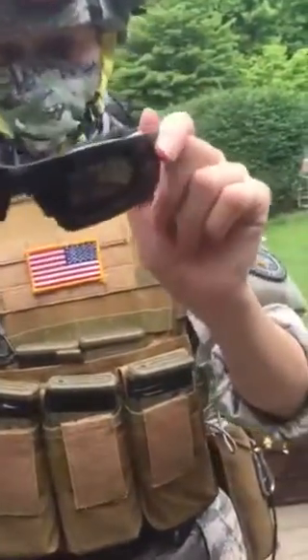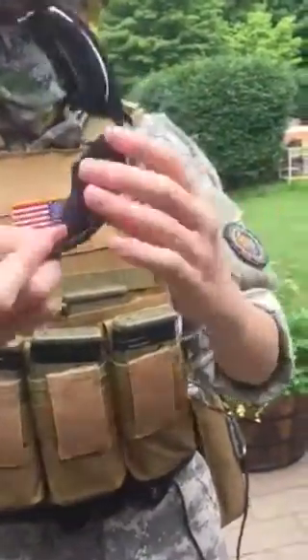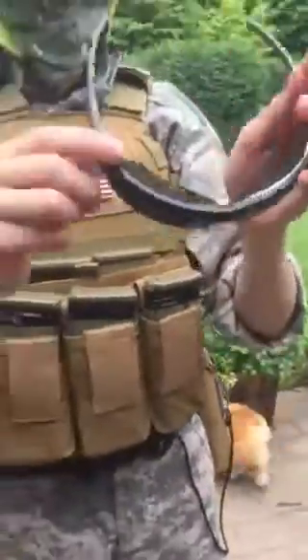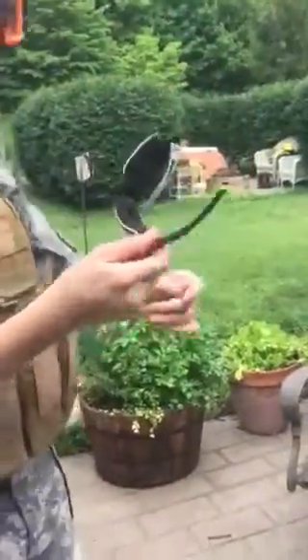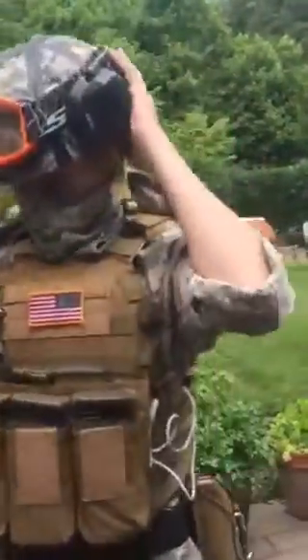These are military glasses — they are ballistic rated, so you can shoot them with an actual gun and they will not break, down to a really low-powered handgun. I added foam seals in them so I can use them in airsoft. They're made by DeWalt and you can get them at almost any tractor supply store. Up next, this is my FAST helmet.